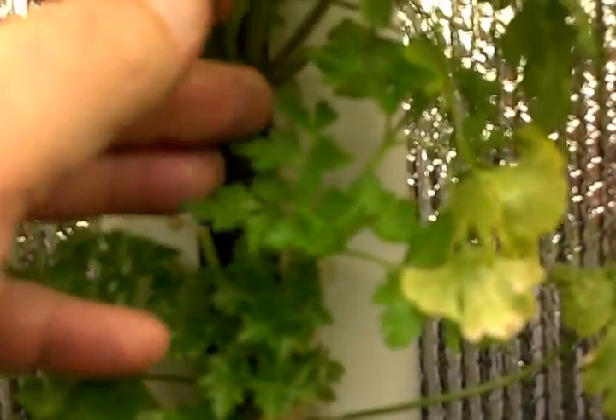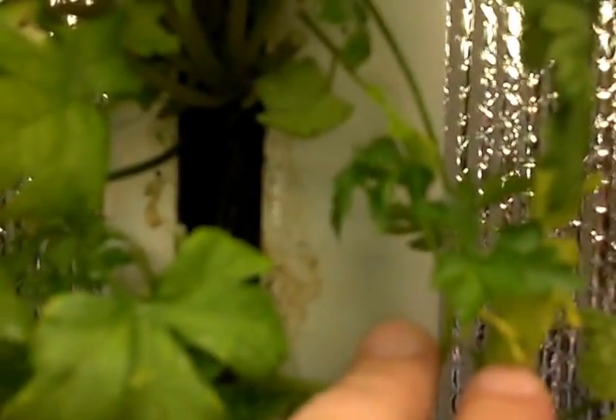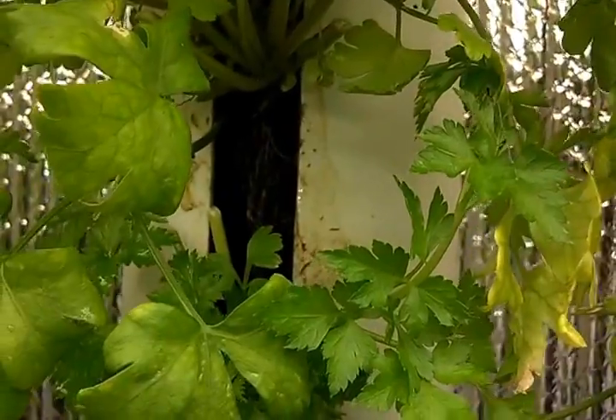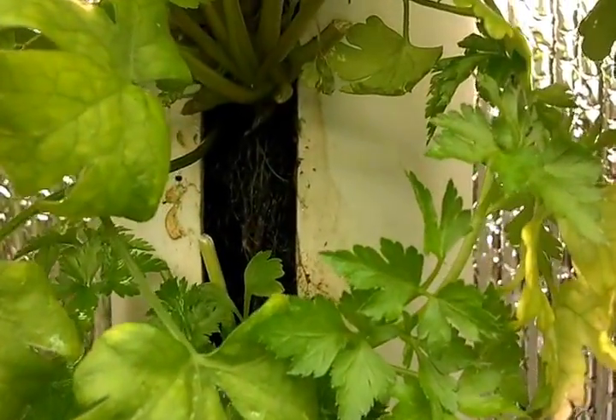We got some parsley here. I just trimmed these plants because I harvested things so I could make a whole bunch of herb infused oil, butter, balsamic vinegar, you name it.